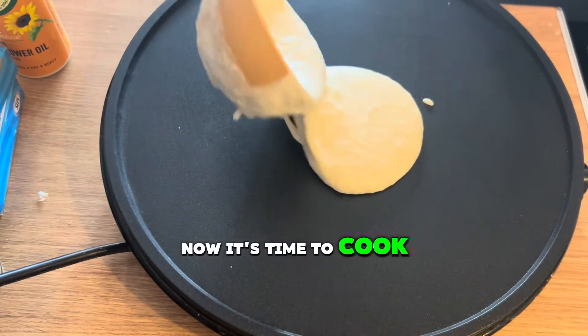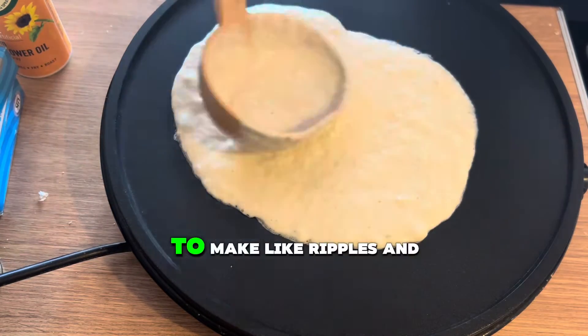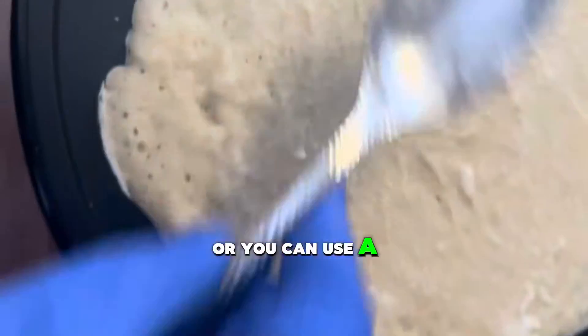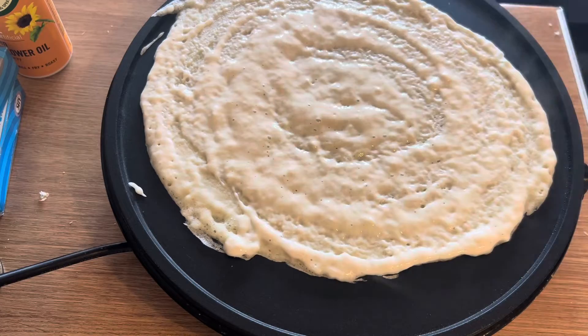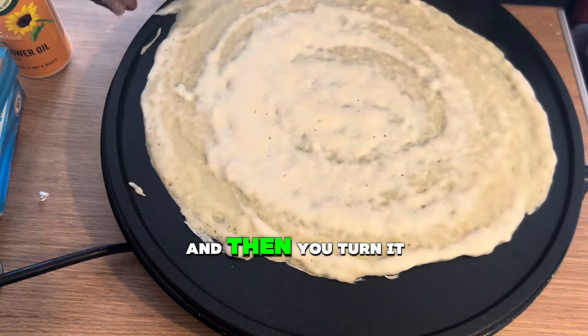Now it's time to cook on a hot plate. You use the ladle to make ripples and go around, or you can use a spoon to make the same effect. Leave it to cook for a few minutes and then turn it over.